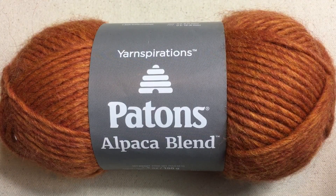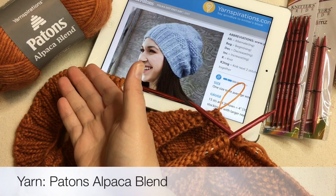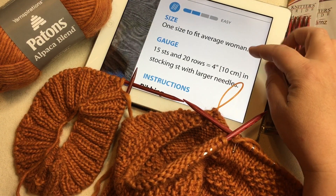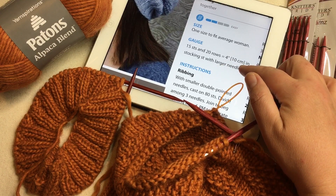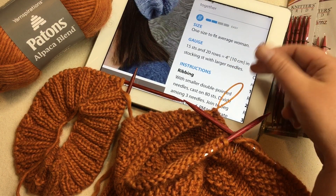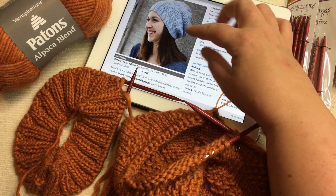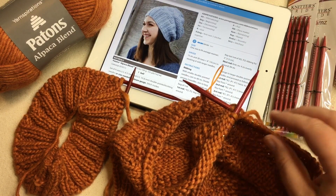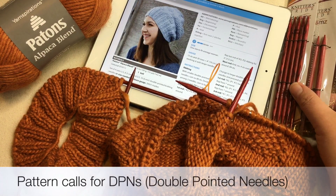You'll need a bulky number five weight yarn. We're using Peyton's Alpaca Blend in color YAM to make the Polka Dot Knit Hat. This is a roving yarn, an easy pattern sized to fit one average woman, and one whole ball will do it. The gauge is 15 stitches and 20 rows in four-inch stockinette stitch on the larger needles. The hat works a ribbing, then the main body with a cute polka dot pattern, then shapes the crown and binds off — all worked in the round. It calls for DPNs, or double-pointed needles.